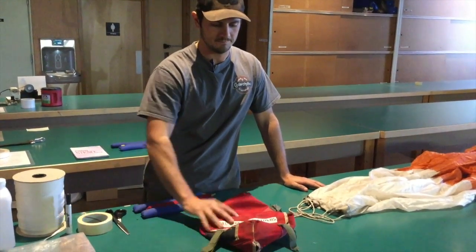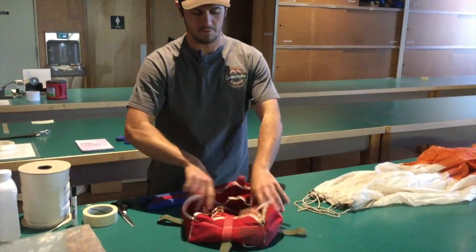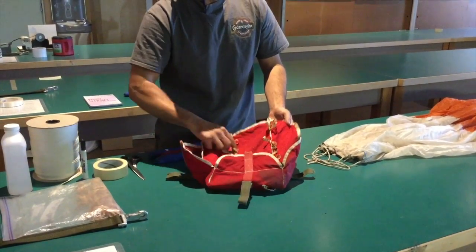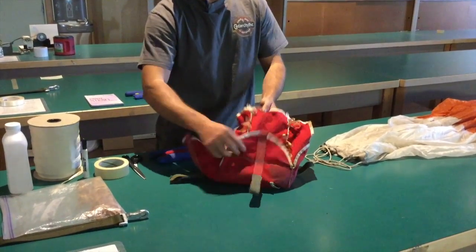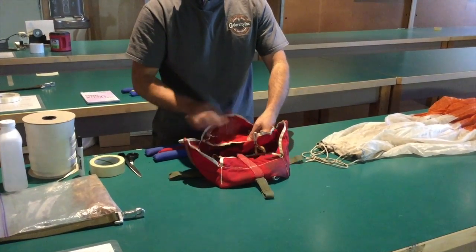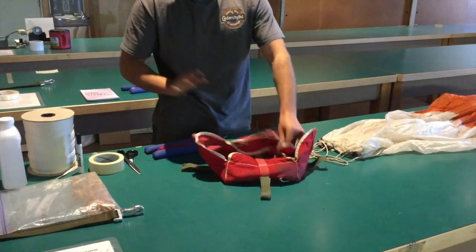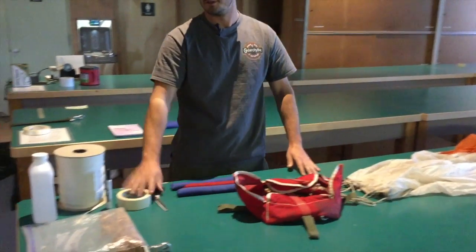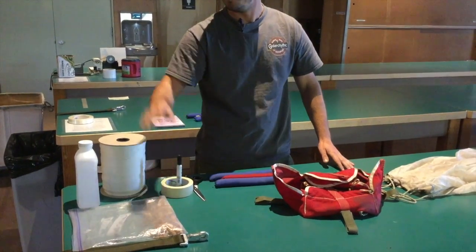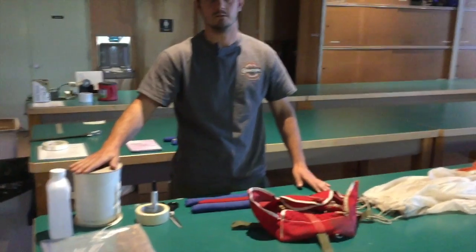A 16-foot parachute D-bag. One quick thing to look for there is just make sure you've got enough rubber bands before you start so you don't have to go back later and add some. About three per section is a good starting point, and also two rubber bands to close the flap. A couple shot bags, scissors, tape, and a marker. Extra rubber bands in case you need them, and some 80-pound brake tape.